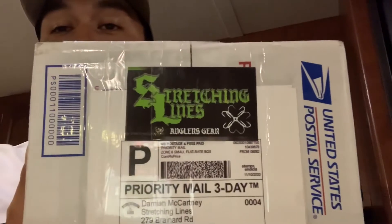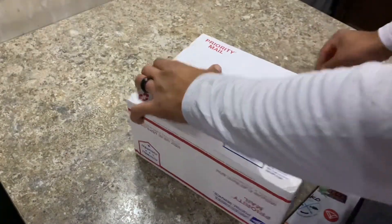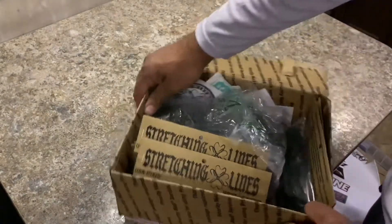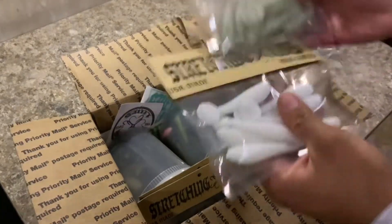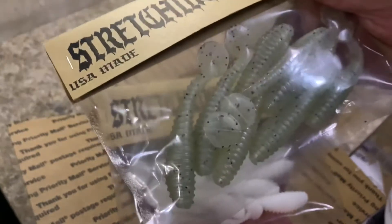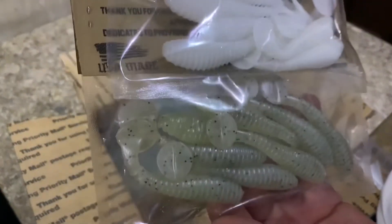He sent these for our trail for the giveaways, so let's do this unboxing and get into it. Let's see what he sent us — some paddle tails. Look at those, they're nice!